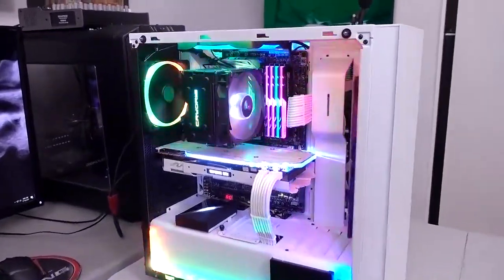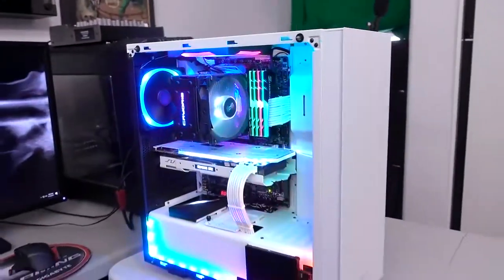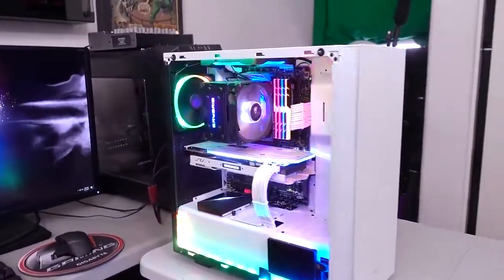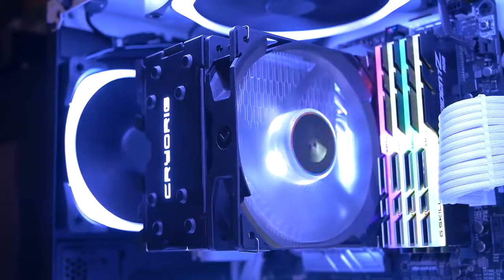Oh yeah, look at that. It's all installed in the RGB build, which was December's PC of the month, no less. It fits just super well in this system, because it's already got a Hue Plus in there with some air fans. Oh yeah, it looks good.